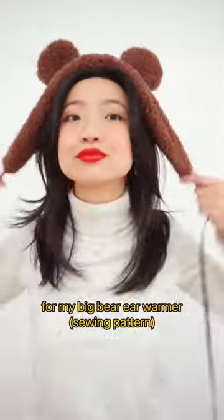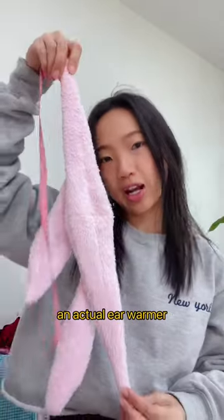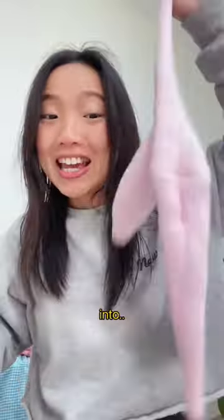This is one of my mock-ups for my Big Bear ear warmer. It's way narrower than an actual ear warmer is supposed to be, so today I'm going to transform it into a headband.